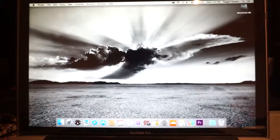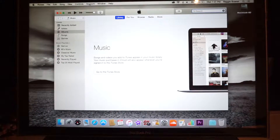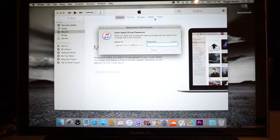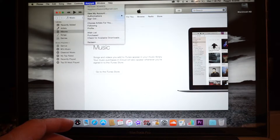First of all, go on iTunes, open iTunes, go to Account up here, and then go down to Authorizations. Then go to Deauthorize, give your password, and then go to Account again and sign out.